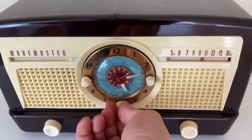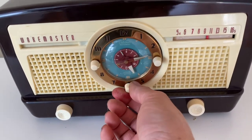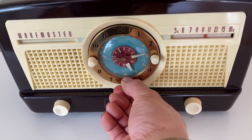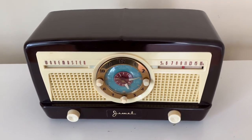This is the sleep timer, which sets from zero to 60 minutes. It advances down and then turns off by itself, just like it's supposed to.